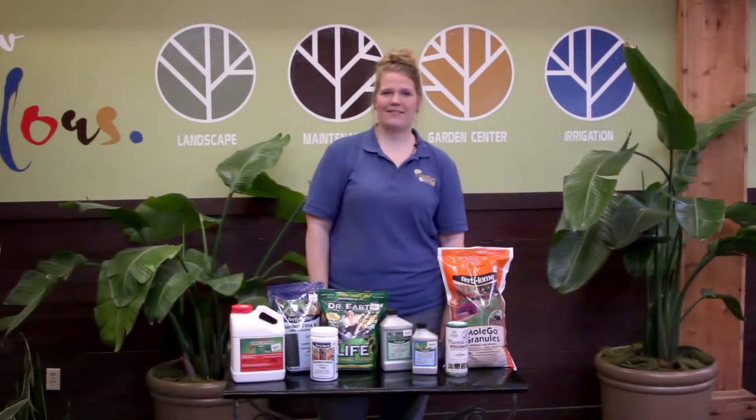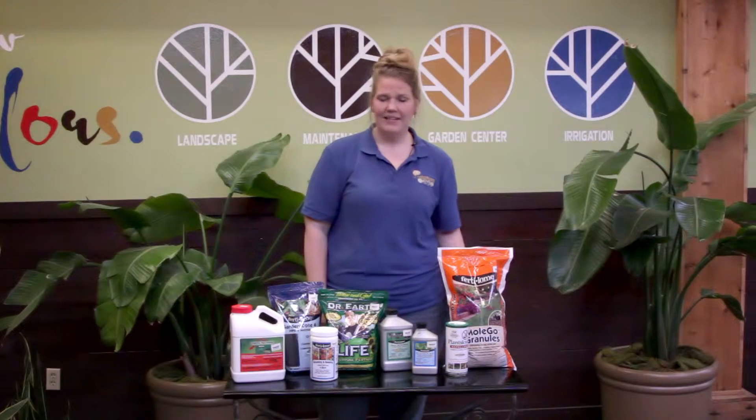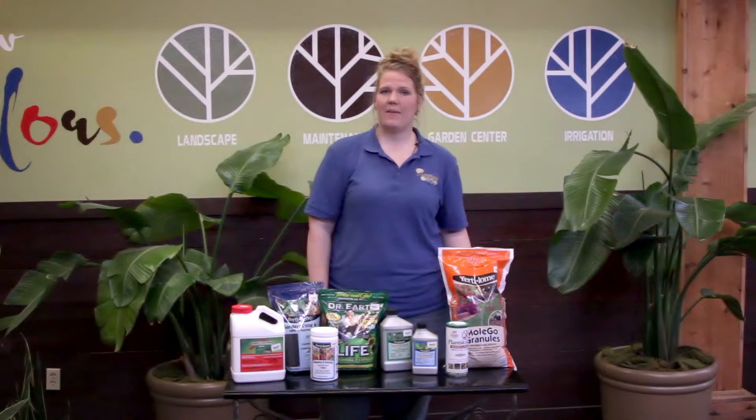Hi, my name is Laura from Landscape Garden Centers, your local nursery expert. Today we'll be talking about some chemicals for your lawn and garden this spring.